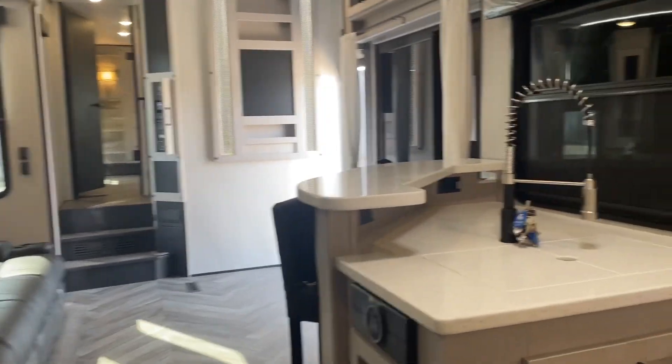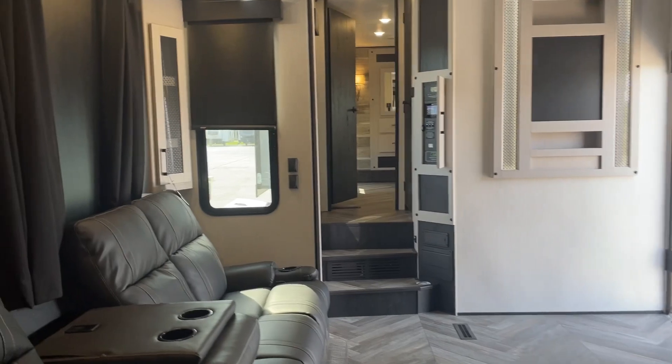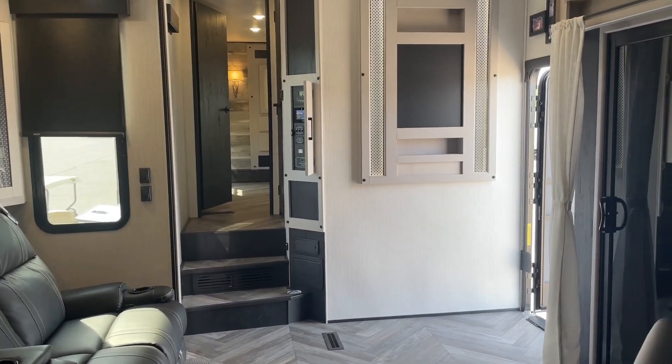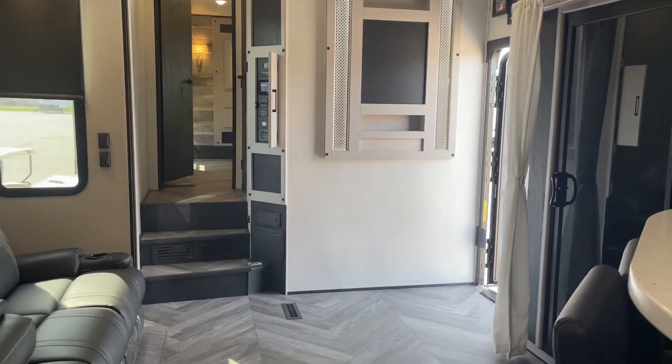This is John from Lakeshore RV Center — we do appreciate your business. If you have additional questions please don't hesitate to give me a call; I'll be happy to help and answer any of those questions. You can reach me on my cell phone at 231-740-6225. Thank you and have a great day.